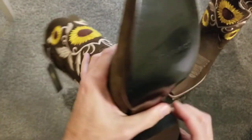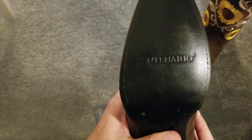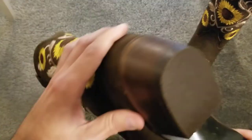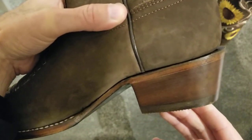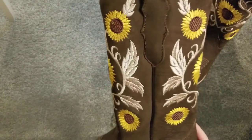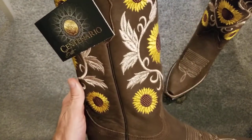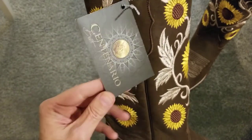Let's take a look at the sole — it's leather, and it also says Centenario in the center. And looking at the heel, it's a little stacked leather as well. This looks really nice.